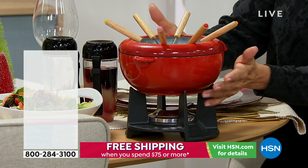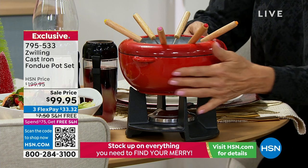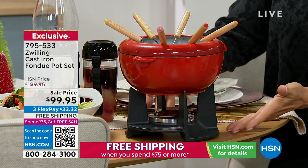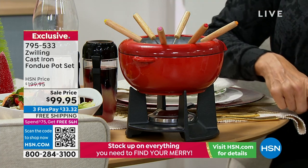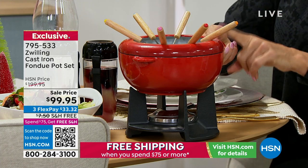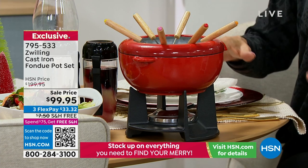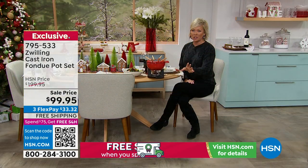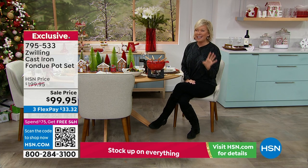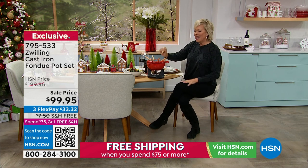The next item is the fondue from Zwilling. It's cast iron, hand done. For me, this is a family treasured memory — my mom used to create wonderful traditions with it. It's the way to gather people around, whether you're using it for cheese fondue, oil, or chocolate. It's the first airing and it is $100 off the regular price. Not even 1,000 available, so get it while you can. Everyone gets their own little fork to dip into their fondue.